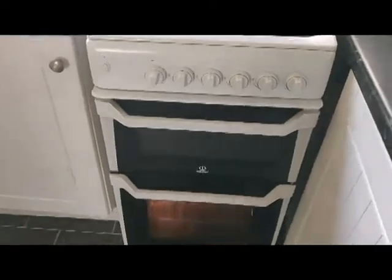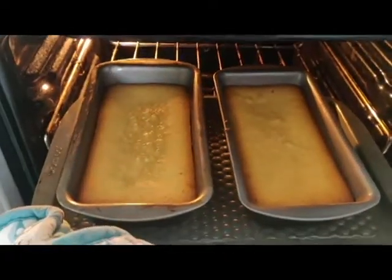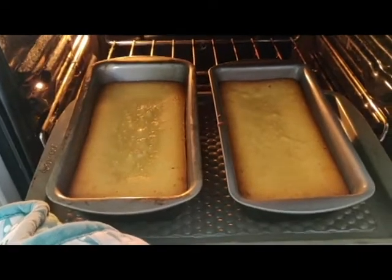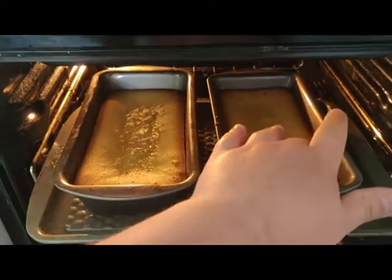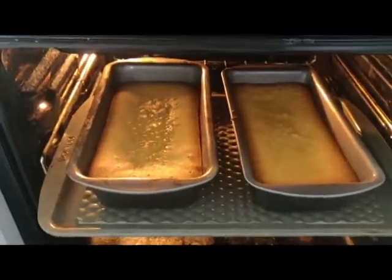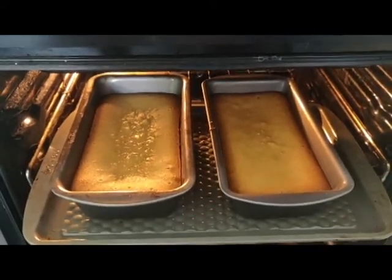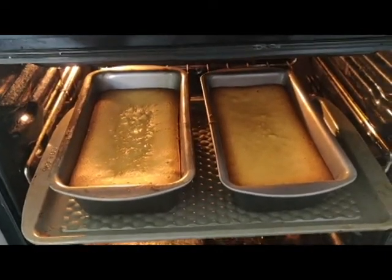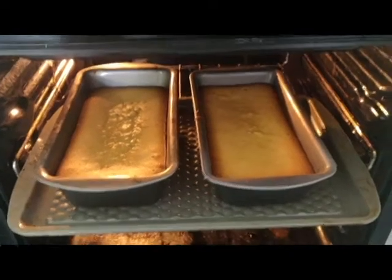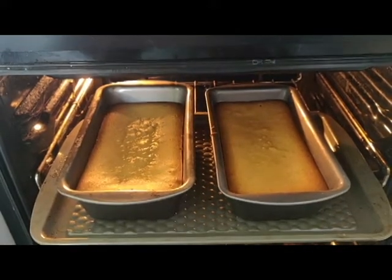Alexa has beeped, 30 minutes has come round. Let's have a look at the progress. The one on the left is looking a bit spongier and bubblier than the one on the right, but I'm quite happy with how they're going so far. That gentle oil is definitely firming up. I'm going to give that another half hour. That left one looks a bit squidgy on top, so a good half hour is going to be needed.